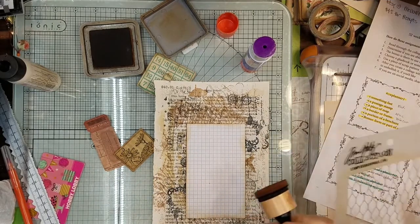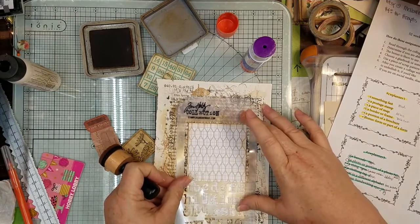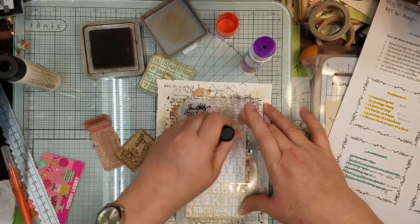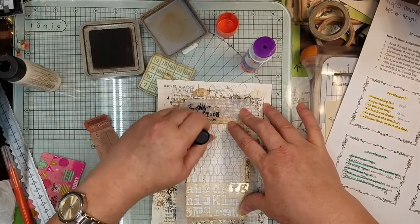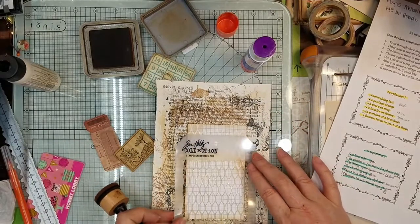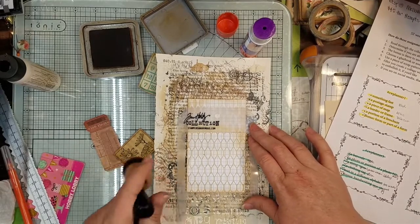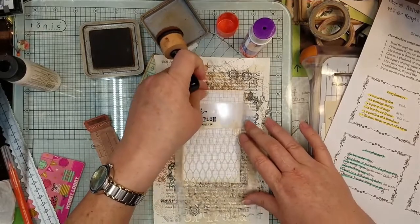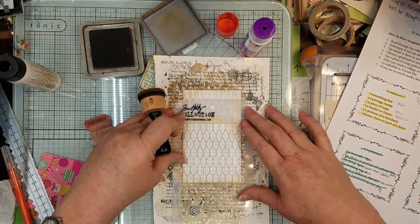Do I want to use the same stencil? Yeah, let's do this real lightly. I want to hit the edge in the center. And then I'm going to pull it down. I'm sure I was out of frame. See? Good thing I didn't hold it — I was too busy flapping my lips instead of holding my stencil.